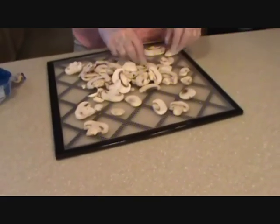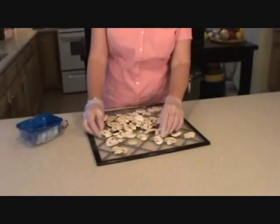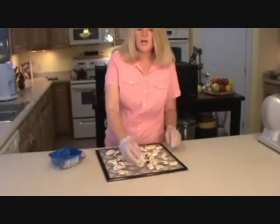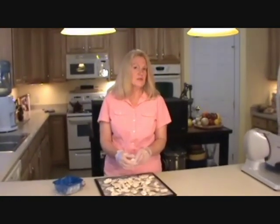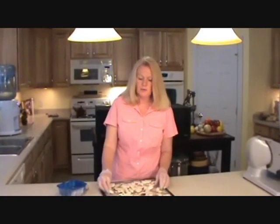One thing you want to remember about mushrooms, whether they're whole or you have to cut them yourself, you want to make sure that your mushrooms are dry. If your mushrooms are wet — if you wash them and they're still wet and you cut them up and you put them in the dehydrator wet — they'll turn like a dark gray color. The key to having them turn out nice and white is having them very dry when you put them on the tray.